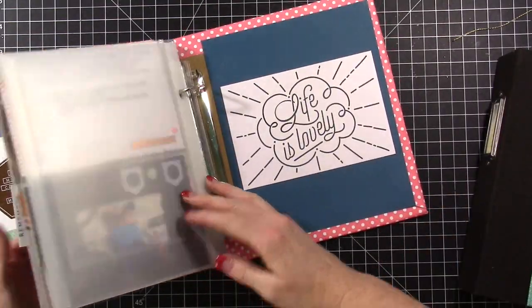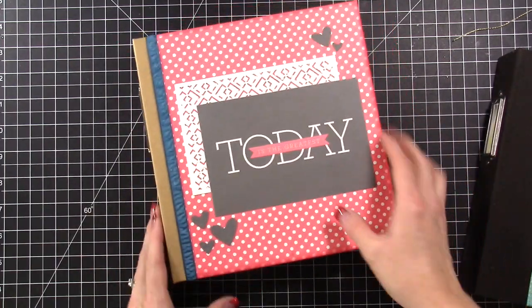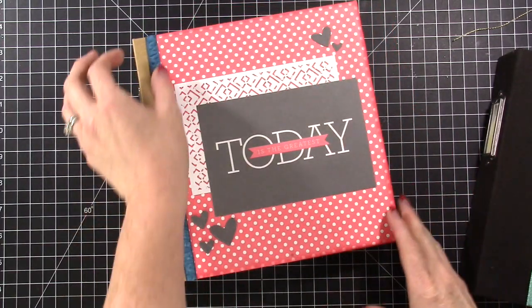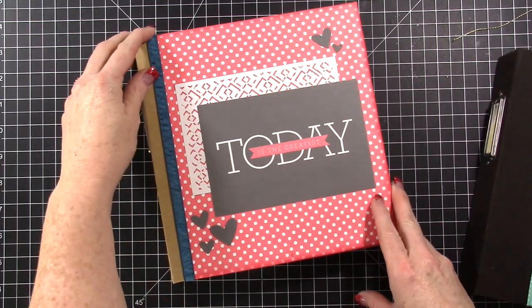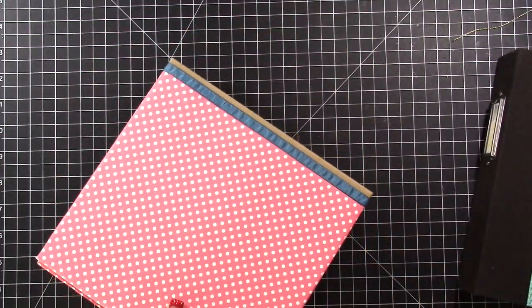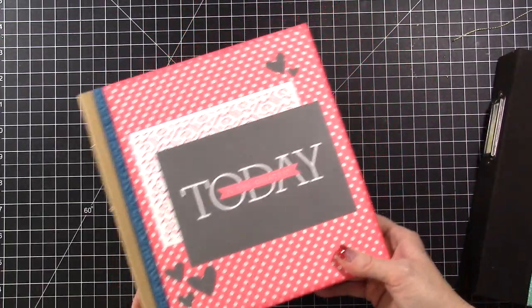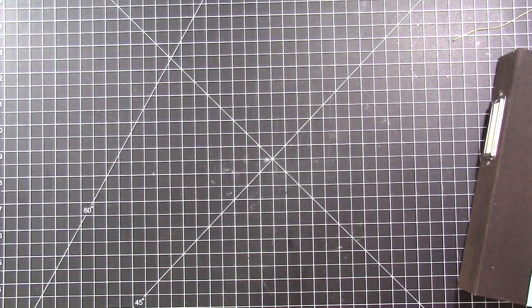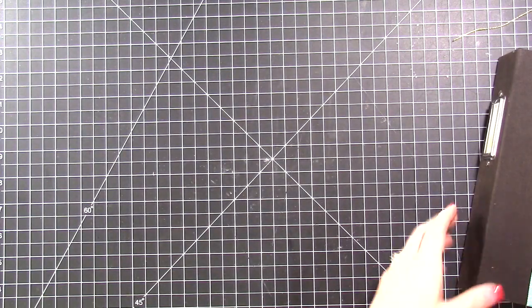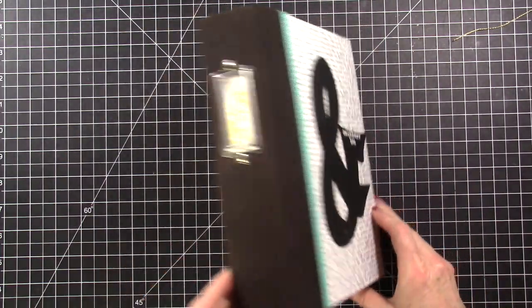I also wanted to show you the option of covering a craft album. This one doesn't have two different colors — it's just a craft album and I had a video on how to cover it. The front and the back looked the same, and I like the way that came out, being able to cover it with that 12 by 12 paper from the Good Vibes kit.